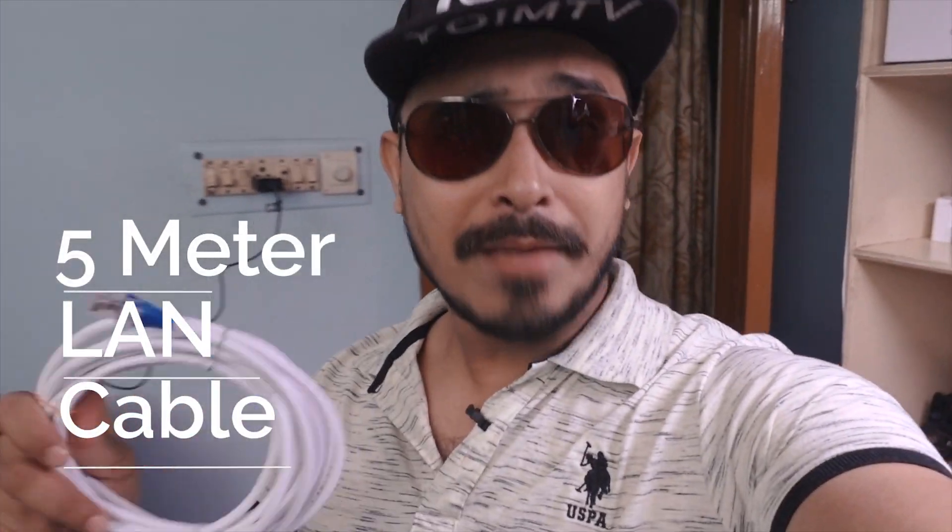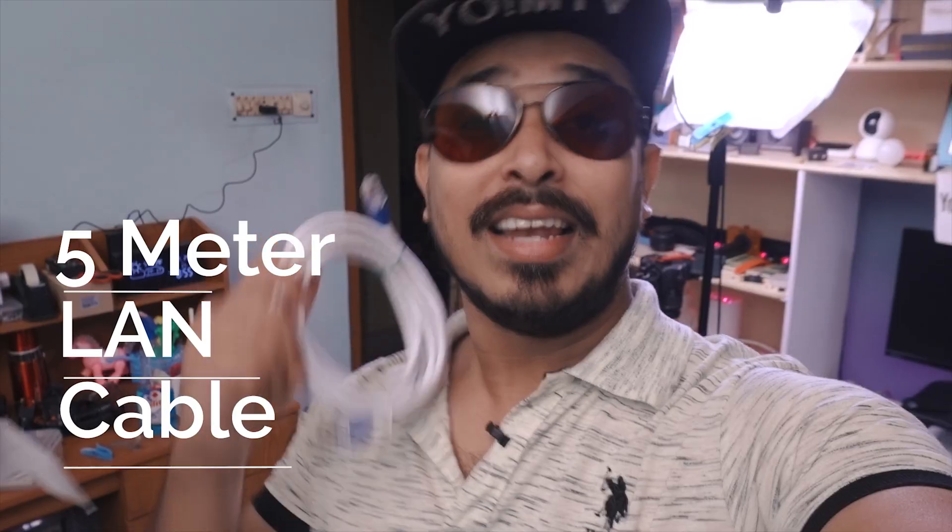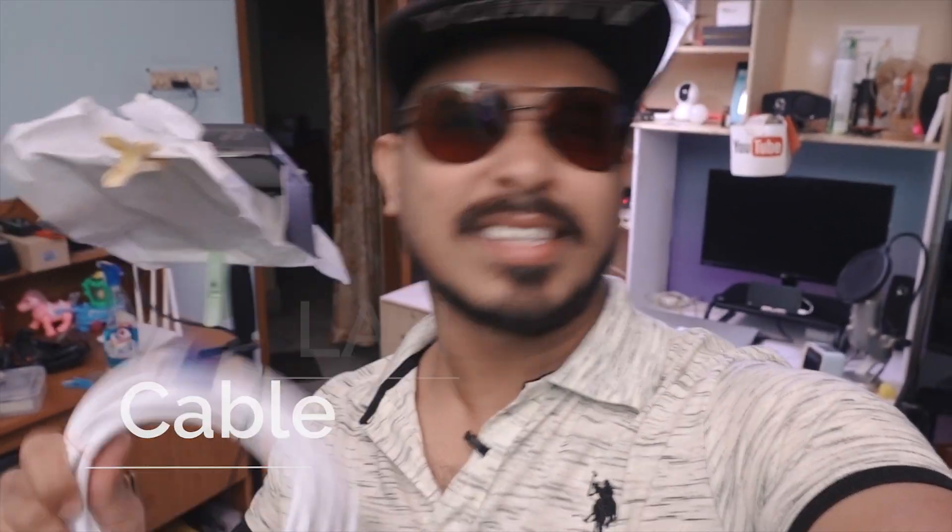Hey, what's up guys, this is Objit and welcome to another brand new video. Today I'll share with you guys how you can make a five-meter long LAN cable — this kind of patch cable for less than a dollar. So guys, let's get started.